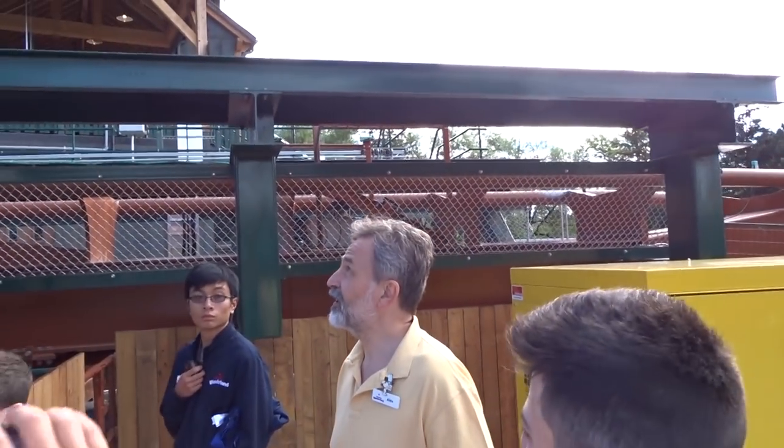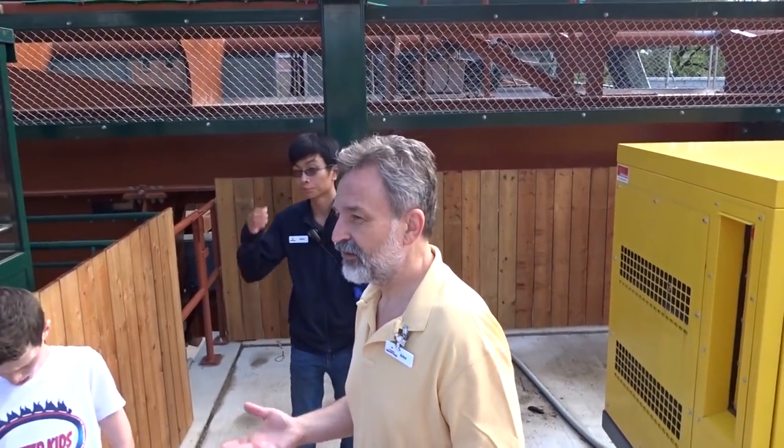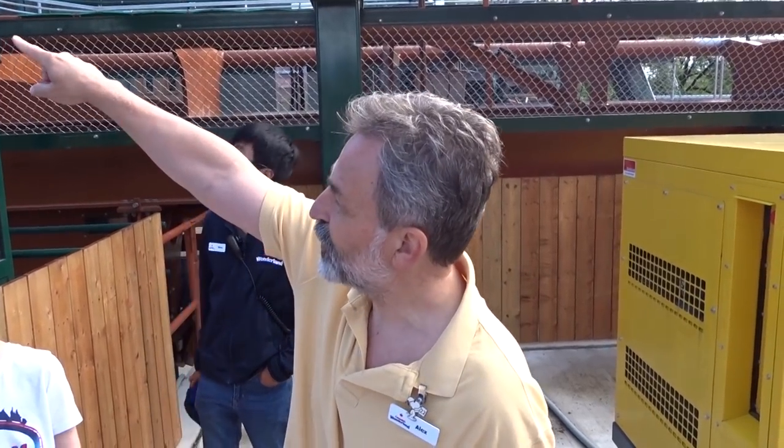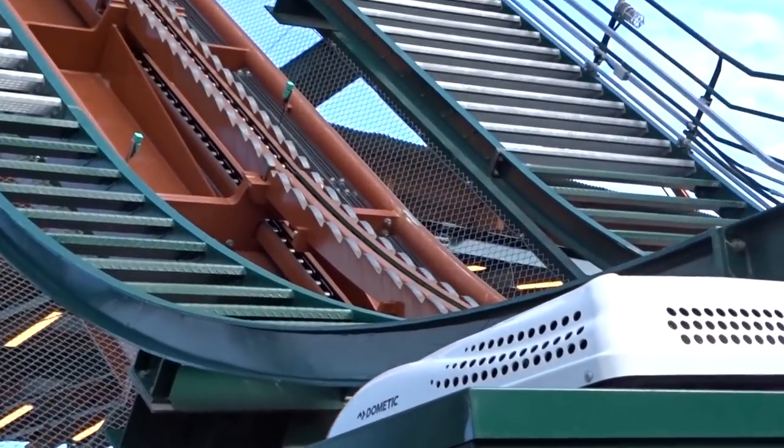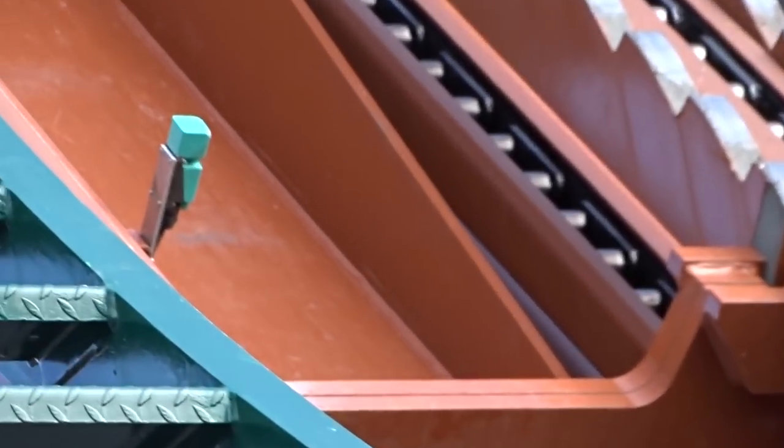A roller coaster is driven by a control system, which in loose terms can be described as a computer that runs the ride. The operator just presses the button, but all the safety features and everything are in the control system. You can see the little green boxes on each side of the anti-rollback — those are so-called proximity switches. They are an electronic device that senses the presence of metal. When the train goes by, it feels the presence of the train — contactless. That gives information back to the control system. There are three trains, and in order to make sure they don't collide, the control system takes care of that.